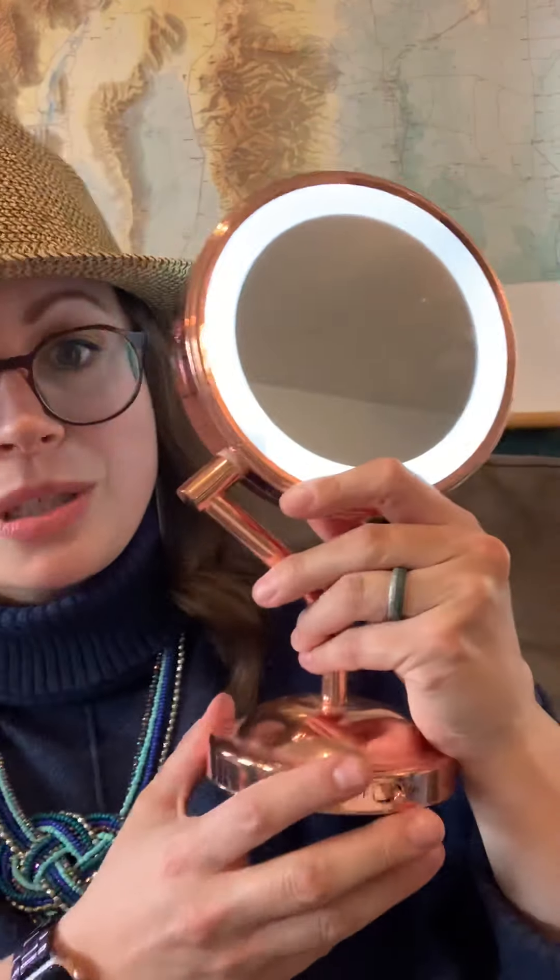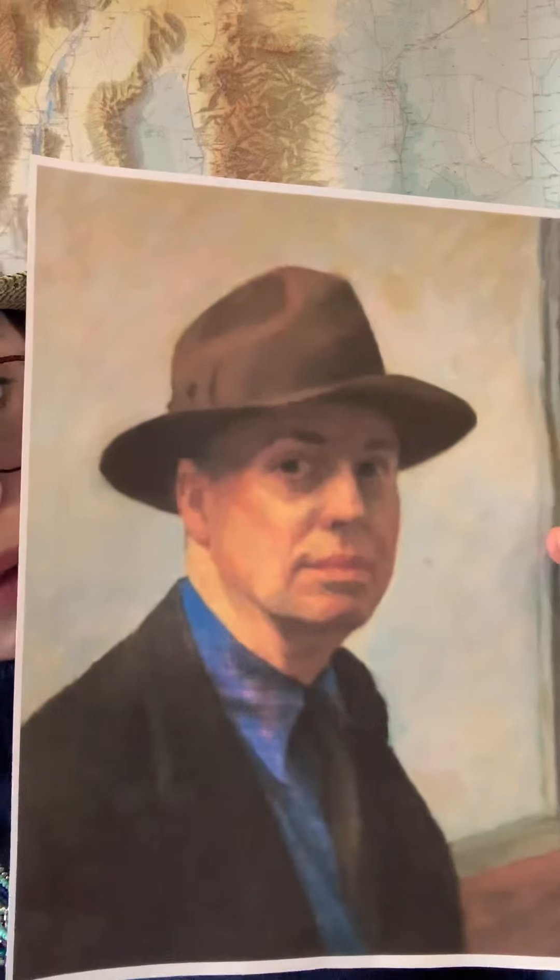So why would you need a mirror? Mine's actually pretty fancy — it lights up. You don't need a mirror that lights up, but what's nice is that you can position it so you can see yourself. You're going to use your paper and pencil to draw yourself in a hat. Do you see all of Edward Hopper's body in his picture? Nope. You're going to want to make your picture zoomed in, from your shoulders up, so we really focus on your face and your hat.